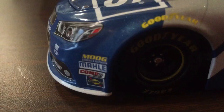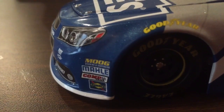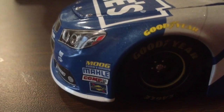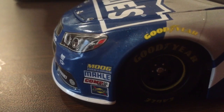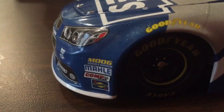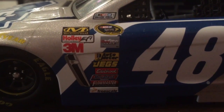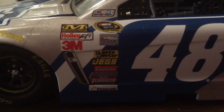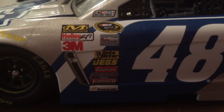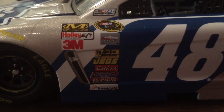Down the right side, you have MOOG Steering and Suspension, Comp, Sunoco, Goodyear Eagle, NASCAR Race Cars, Mechanicware, Holley EFI, 3M, NASCAR Sprint Cup Series, Coolant Eye Pull, Auto Meter, Jacks, Adelo Rock, Duralast, Flowmaster, Freescale, 48, Lowe's, Milo's.